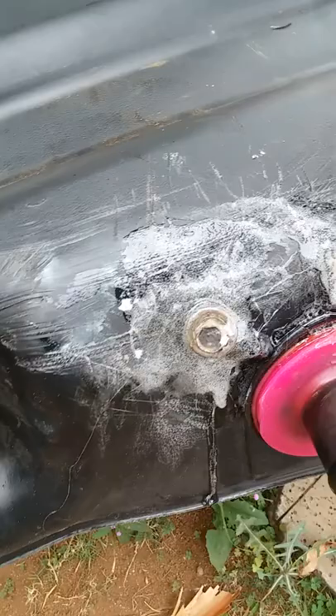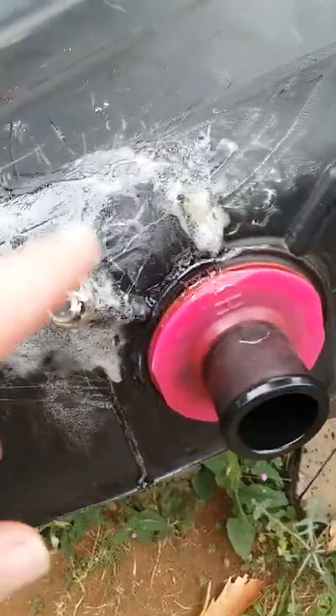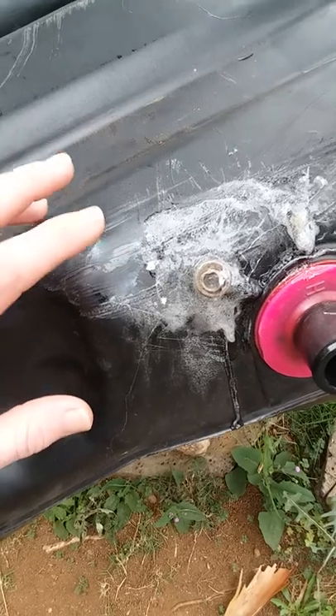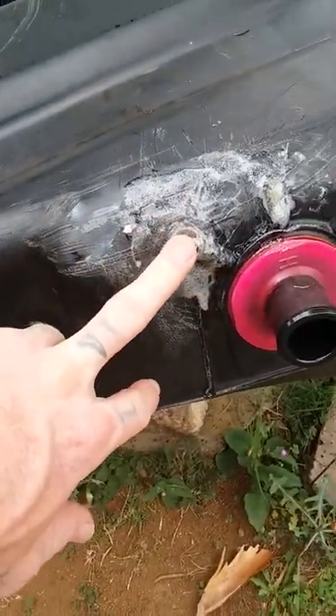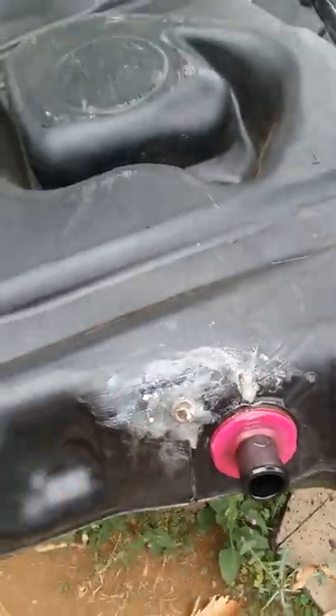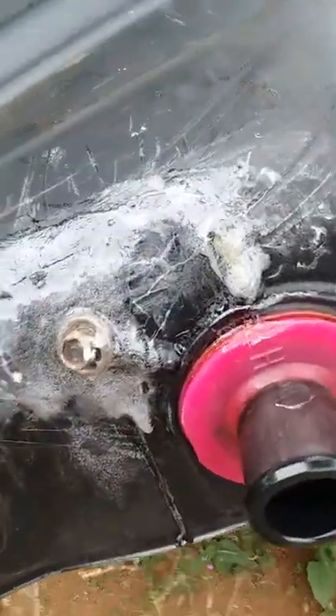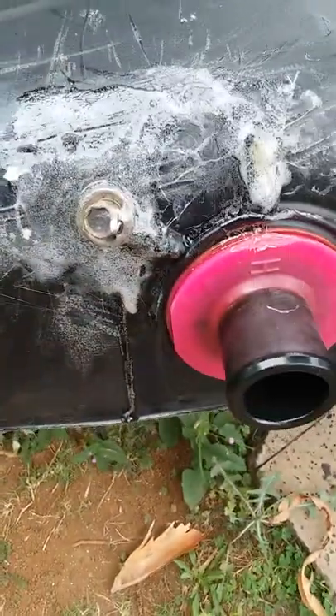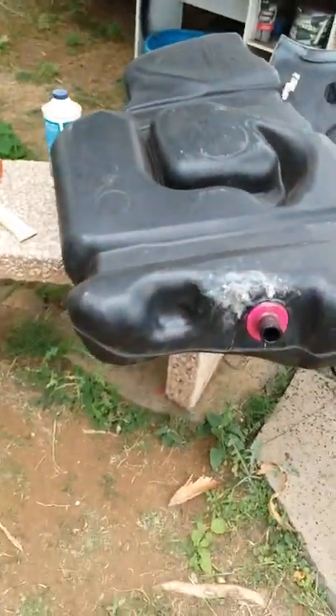This had a huge hole in it — the car was bought at auction. What I did was put a bolt in the hole, because it was an accident; I scraped it up and made a hole. Then around the bolt I put a lot of it, about three coats of Seal All. We'll see how it works after I put it in.